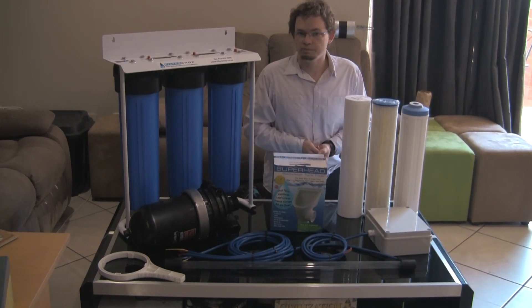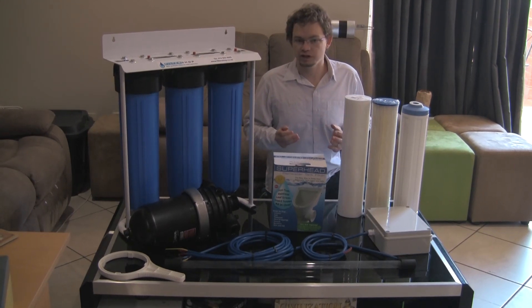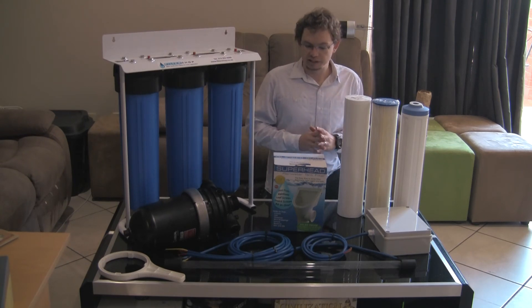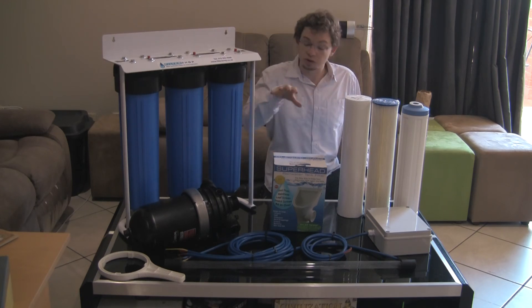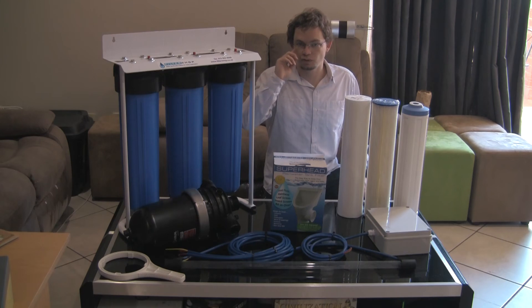If you're looking for a backup water solution and you actually want to have that backup water at a point where in emergencies you can drink it, you need to look at a system like this. What we basically have here is all the filtration components that you'll need to run from your roof all the way through to running into your house.